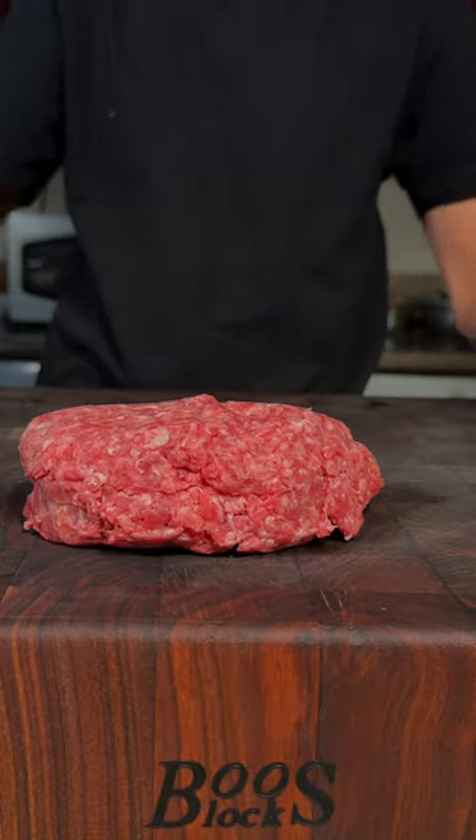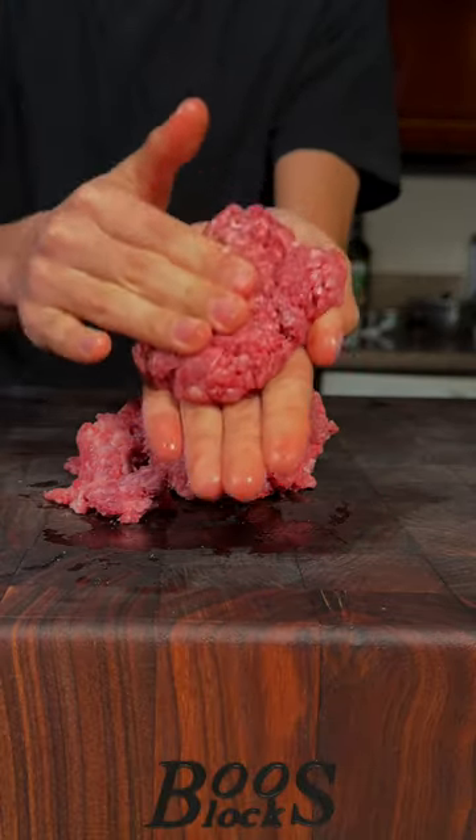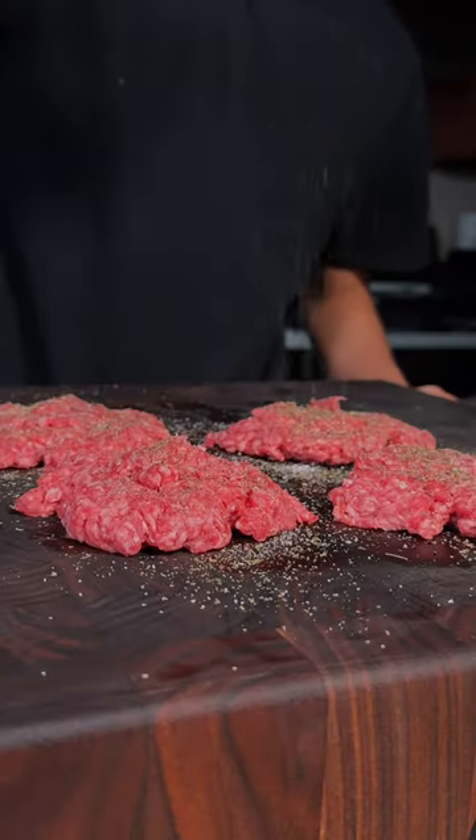Let's make a cheeseburger. 80-20 ground beef, formed into about quarter pound patties. We'll season our patties with salt, pepper, and dried thyme.